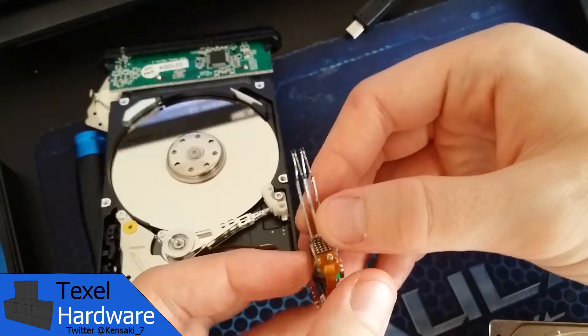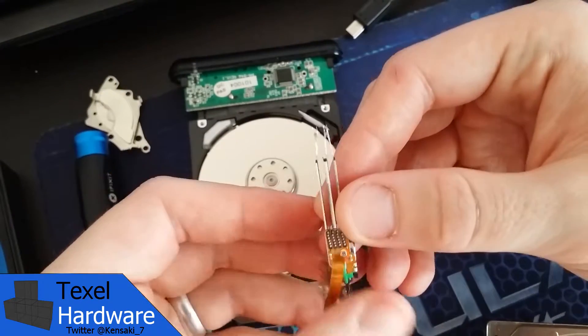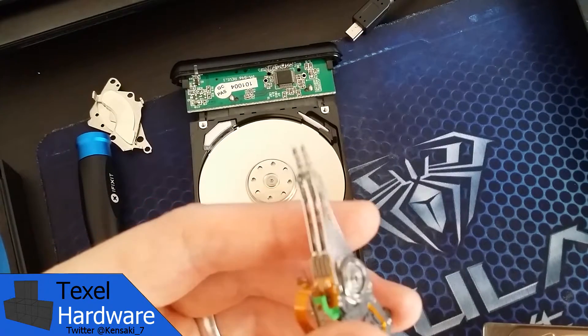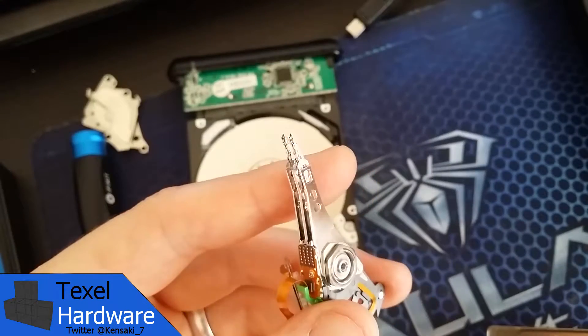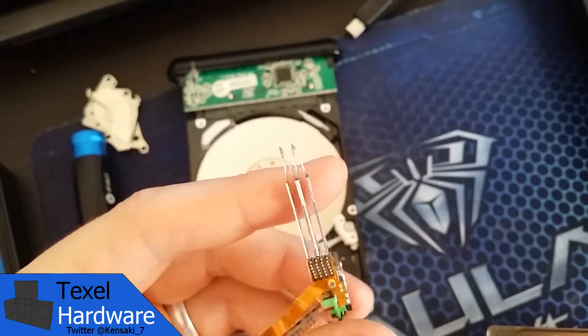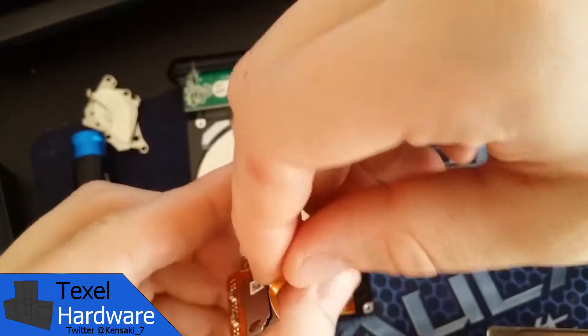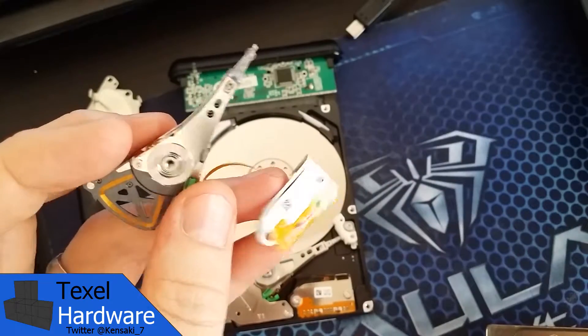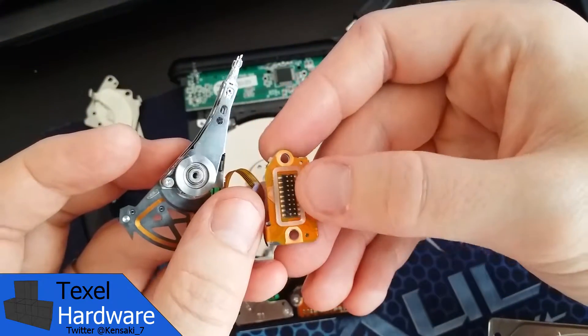Here's a closer look at the other actuator arm that has gotten damaged from shock damage, so you can see a closer view of what it looks like. Also, on this attached little board is the pin grid array that connects the control board to the actuator arm motor.